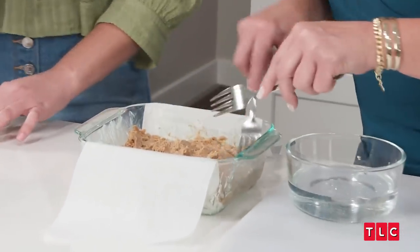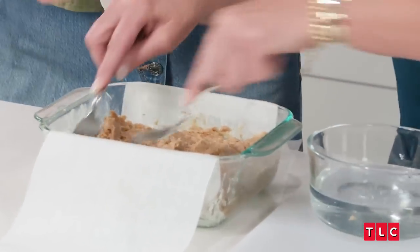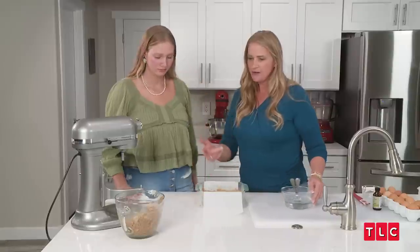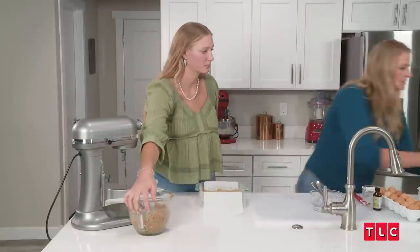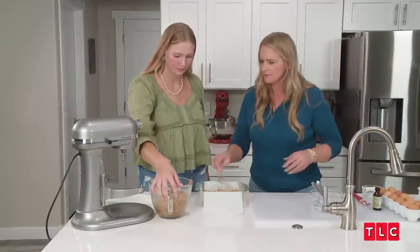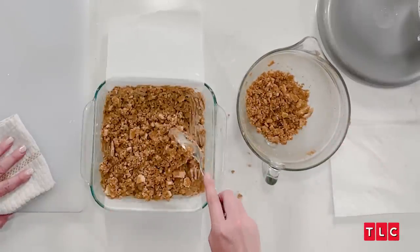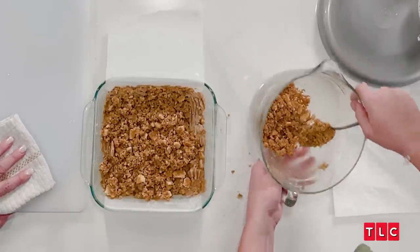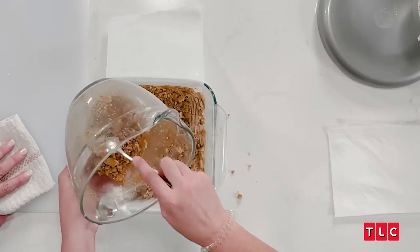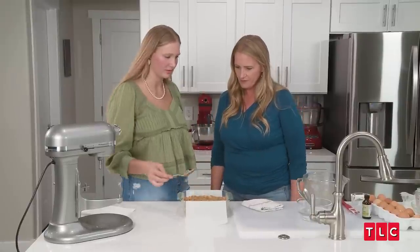You can also use two forks — get the forks wet and spread it with the forks as well. Let's just grab the topping now. You can still use the spoon, just kind of put it on. You can just pour it and go crazy with all the rest of it. Okay, put it in the oven.